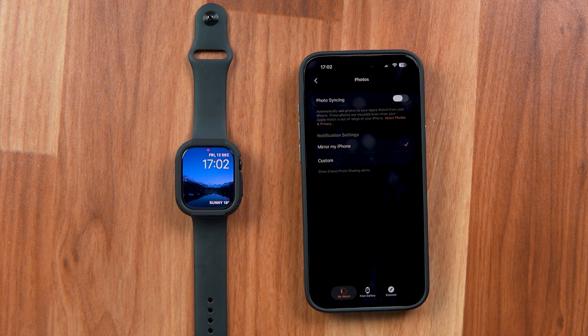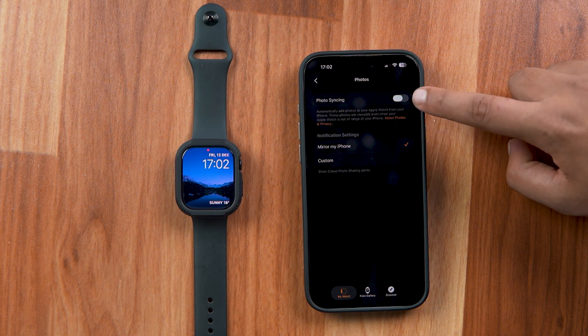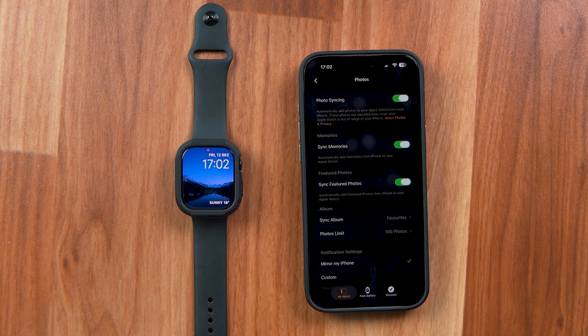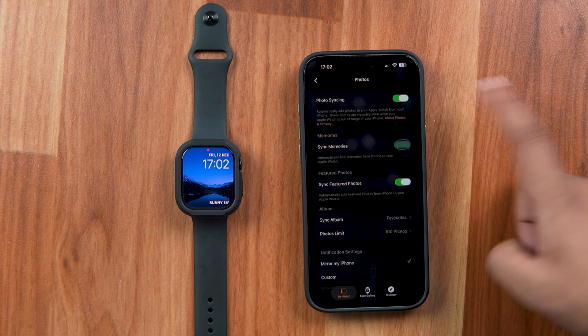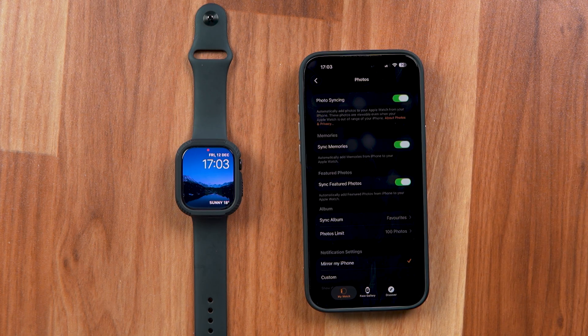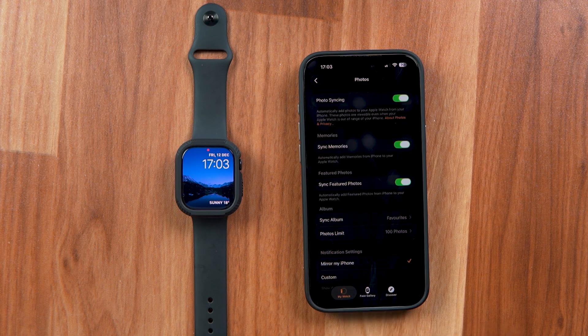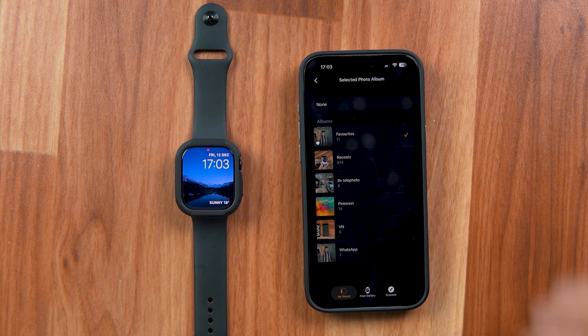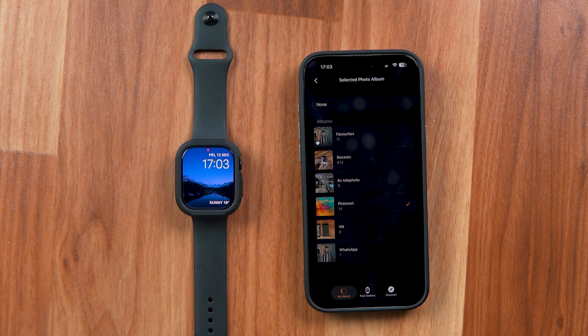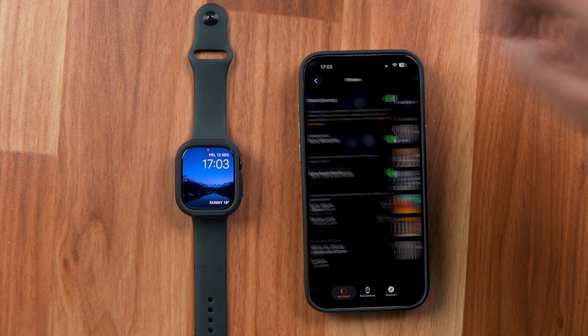Here, you'll see the Photo Syncing toggle button. Just tap on it to turn it on and you'll see a bunch of additional options are now visible. You can select whether you want to sync memories or featured photos from your iPhone. Below that, you'll see the Sync Albums option — tap on it and select the albums from which you want to send or transfer photos to the Apple Watch. The photos in that album will be automatically downloaded or synced with your Apple Watch.